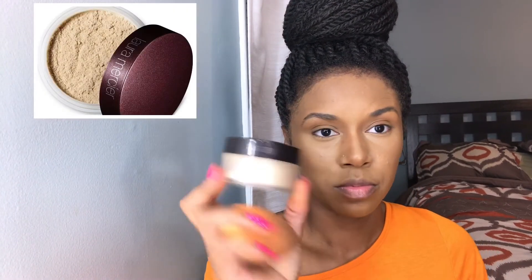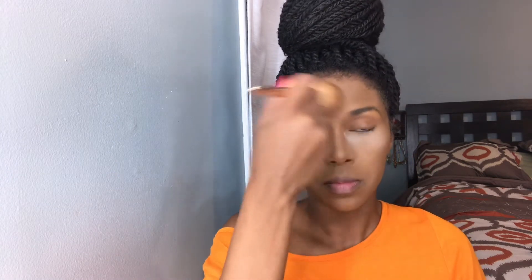Now it's time to set that concealer in place so it does not move. I'm using my all-time favorite Laura Mercier translucent powder, using the rotating sponge — the pointed part — to set my under eye and the center of my face. This is going to absorb any oil, completely mattify, and lock my concealer onto the skin so that throughout the day it does not begin to crease or separate. This is a very important step that keeps your makeup looking flawless.